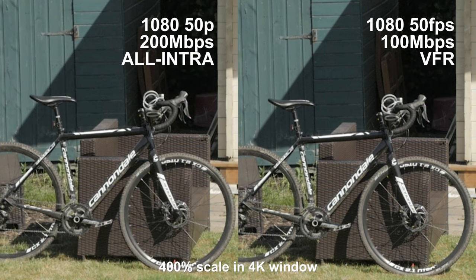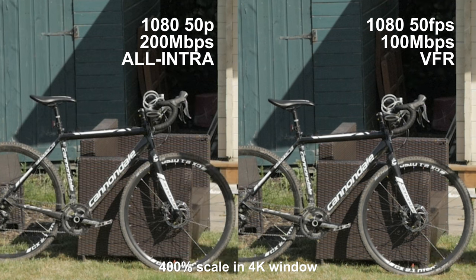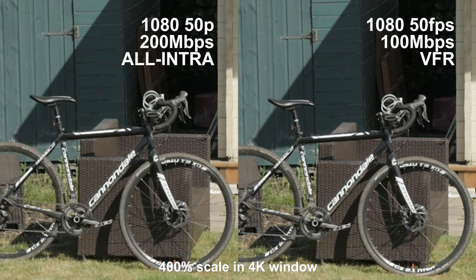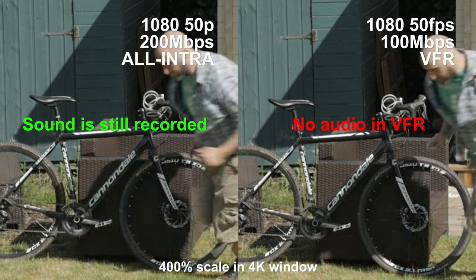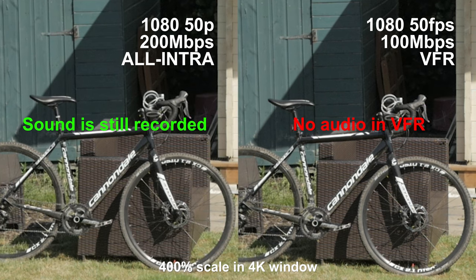The actual image quality still looks fantastic if the camera's not moving or there's not a ton of movement in the scene. So for most people, go ahead and use VFR if that's the rate you want. The main advantage of the all-intra is that you retain sound recording. If you're recording standard stuff and you're not sure if you want slow motion or not, that's a great option — film in 1080, 50p all-intra, retaining your sound. Then later on, you can stretch that clip out twice as long in the timeline and choose to have slow motion, or just have regular recording. That's a big bonus for the all-intra 50p option.